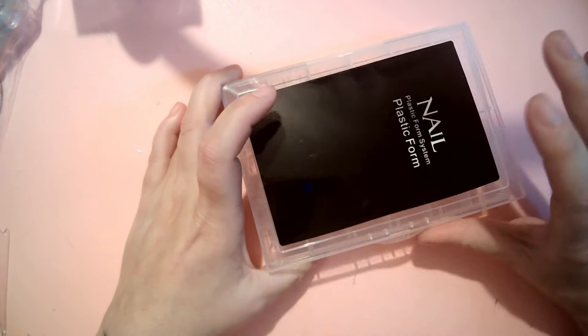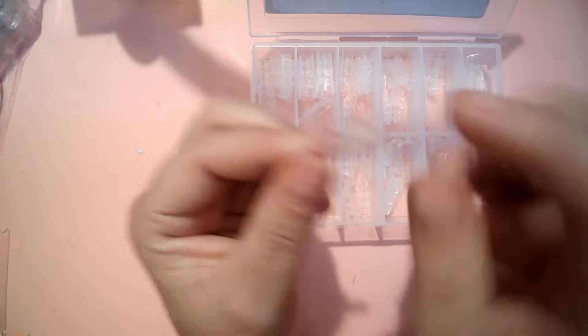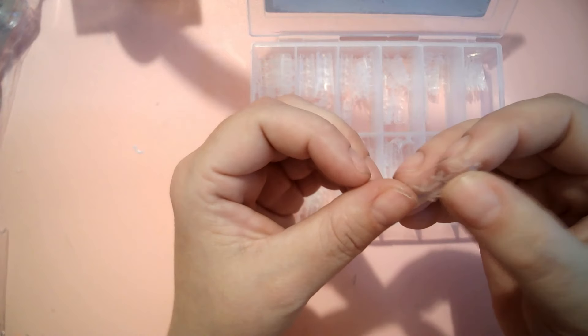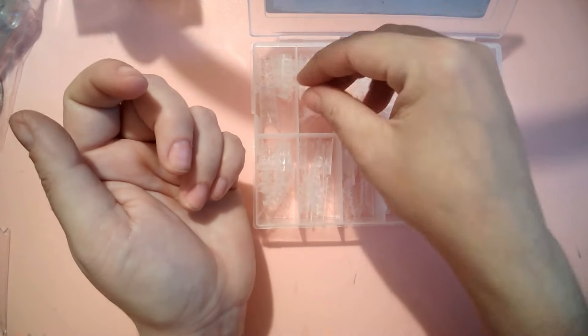I think I only paid about two pounds for that, and I'll pick up a frame from Poundland. The next thing I got was these half-cover tips — they have this 3D pattern on them. You attach it to your nail and cover it in acrylic, paint it, and you can do really cool stuff with jelly polishes. I've figured out a way to make them reusable, so keep an eye out for that video.